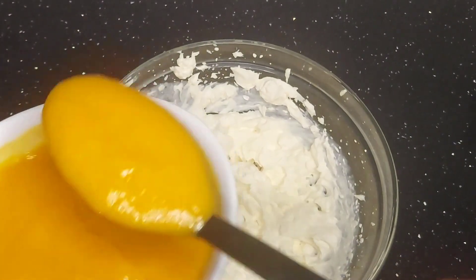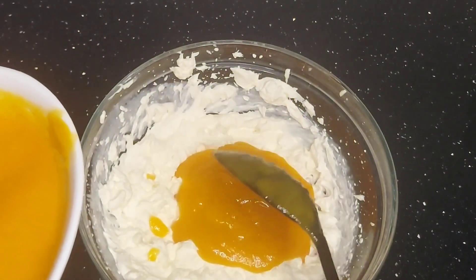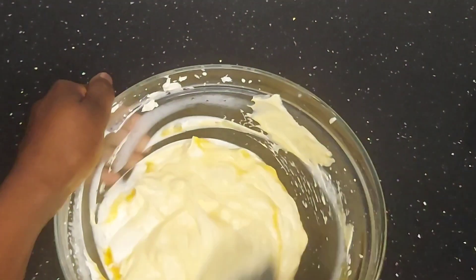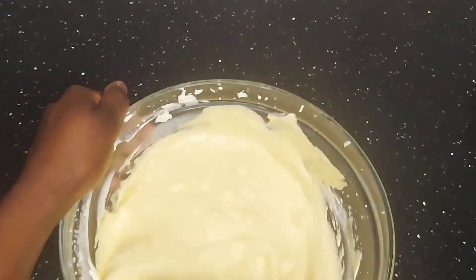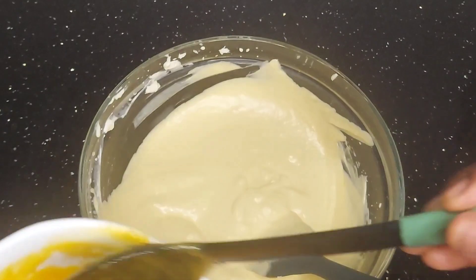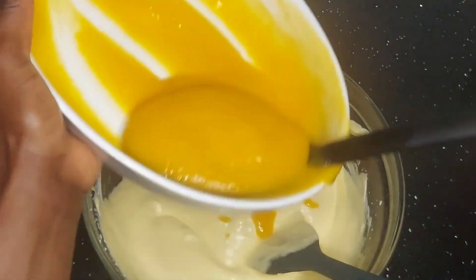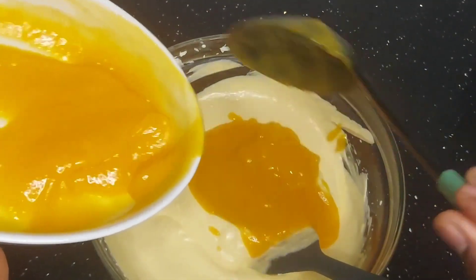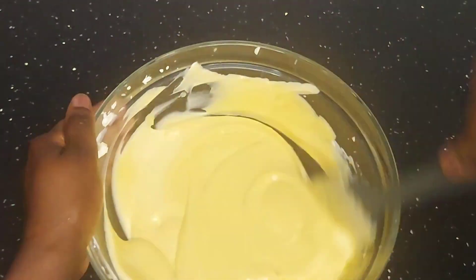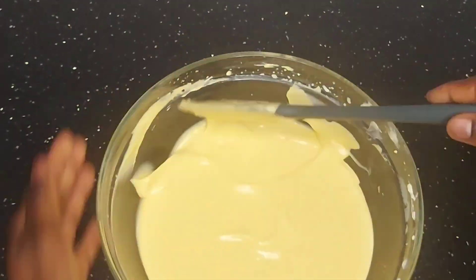Then take the blended mango and mix it with the cream. I added it bit by bit — I didn't want to put everything in at once. After mixing, taste it to see how sweet it is. If it's not sweet enough, add more sugar depending on how sweet you like things. Then mix well using a spatula or a cooking spoon — you don't need the whisk anymore.